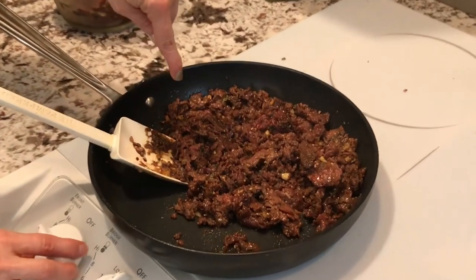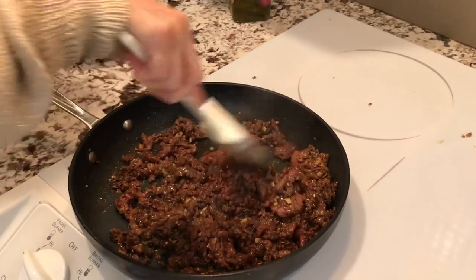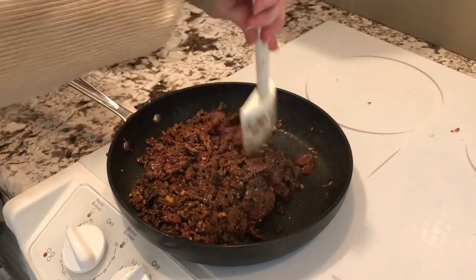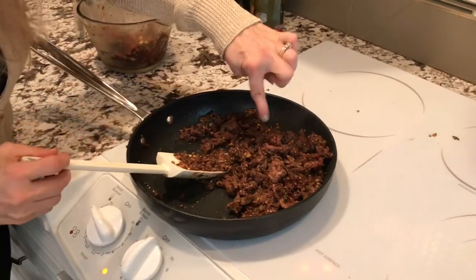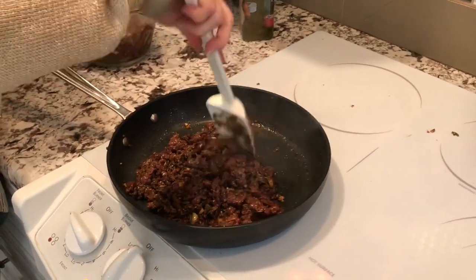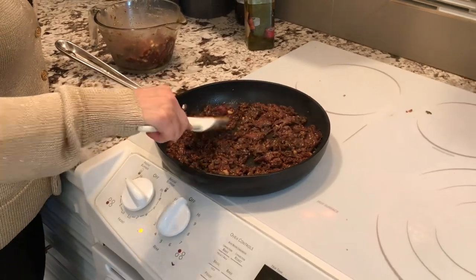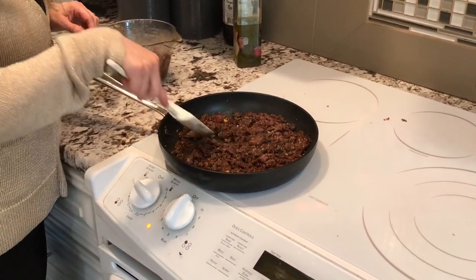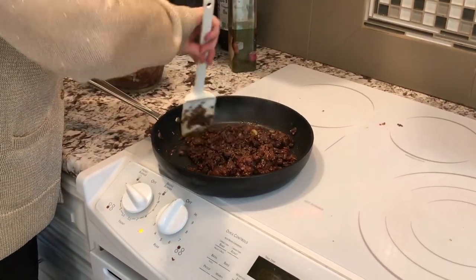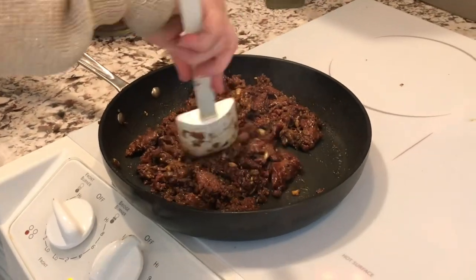See how it nicely caramelizes here. I'm at about 7 on the dial — medium high is what you go for. I still have a little bit of pink so I'm trying to get that out. You can see all the dark caramelization happening on the meat — that's basically what you want. You don't want to burn it, but you definitely want those dark bits on there. That makes it taste so good.